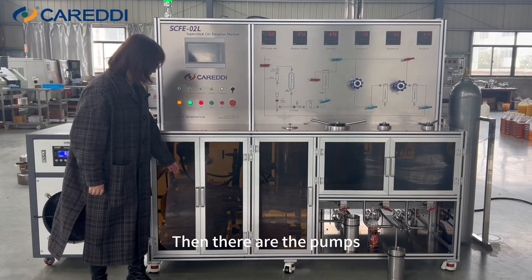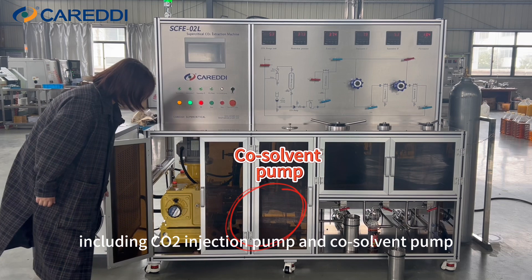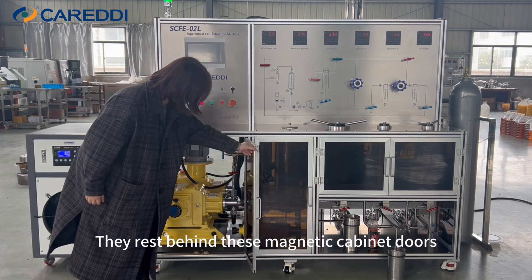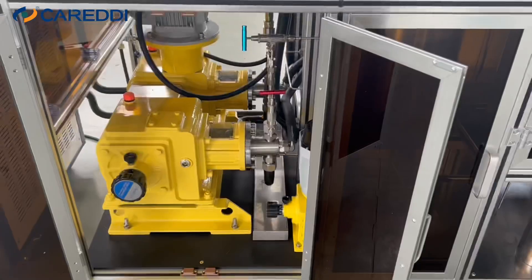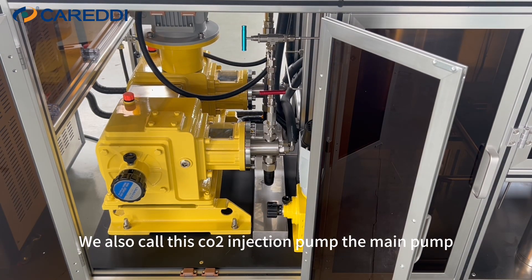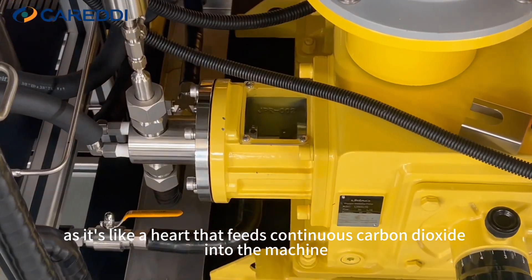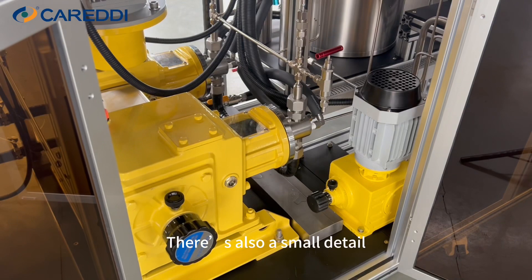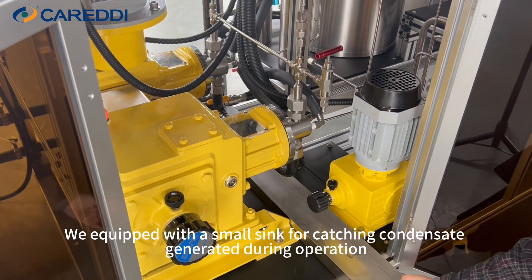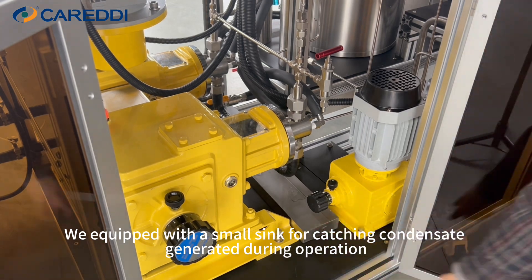Then there are the pumps, including the CO2 injection pump and co-solvent pump. They rest behind these magnetic cabinet doors. We also call this pump the main pump, as it's like a heart that feeds continuous carbon dioxide into the machine. There's also a small detail — we equipped it with a small sink for catching condensate generated during operation.